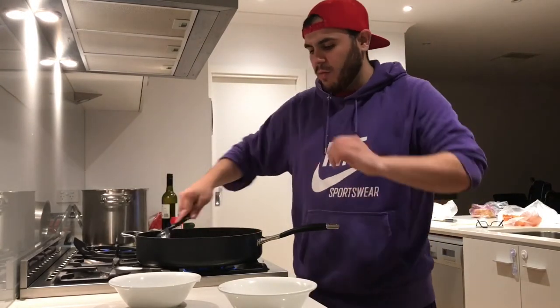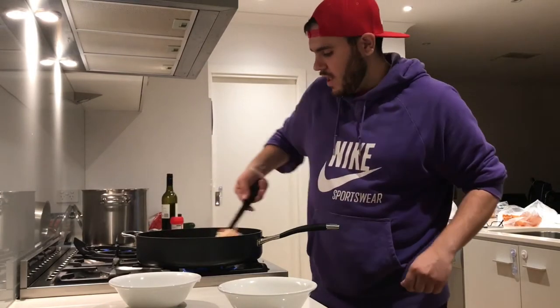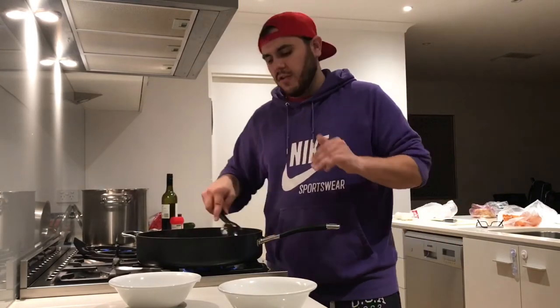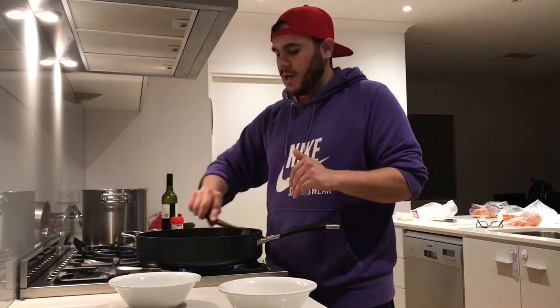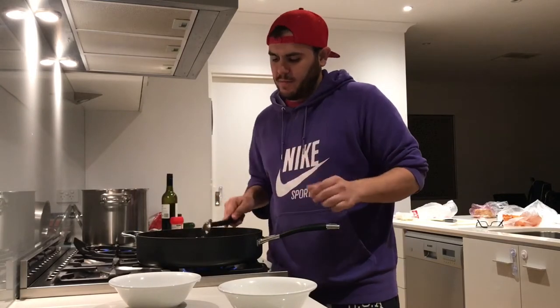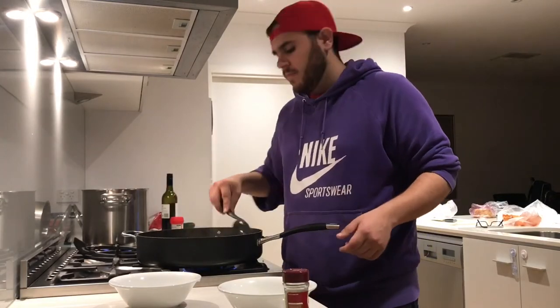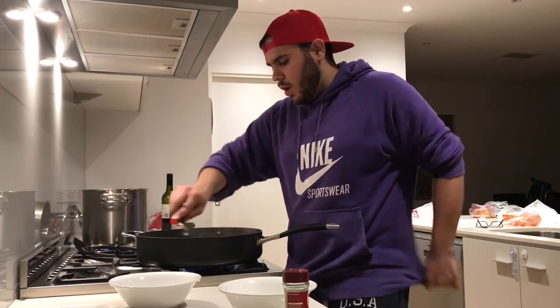Turn that heat right down — you want to really caramelize the onions. You don't want to cook them or burn them, you just want to get them caramelized. I reckon this is the most important part of the cooking process. If you burn those onions you ruin the whole thing — this is where the flavor gets made. Oh my god, if you could smell that right now.